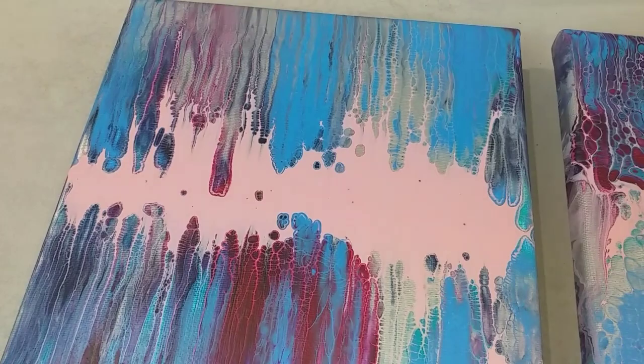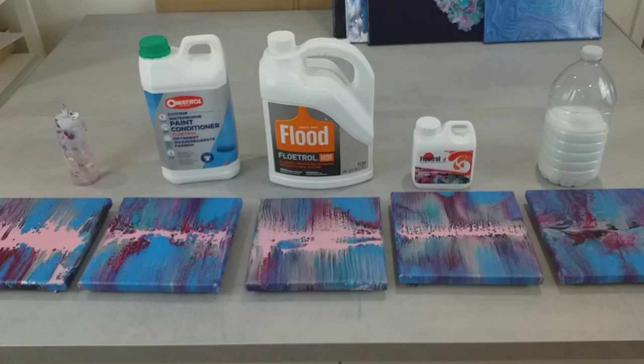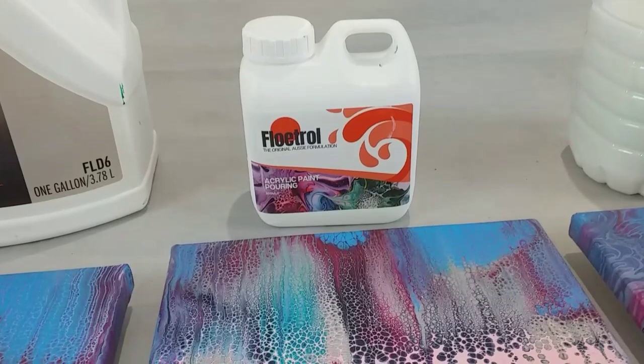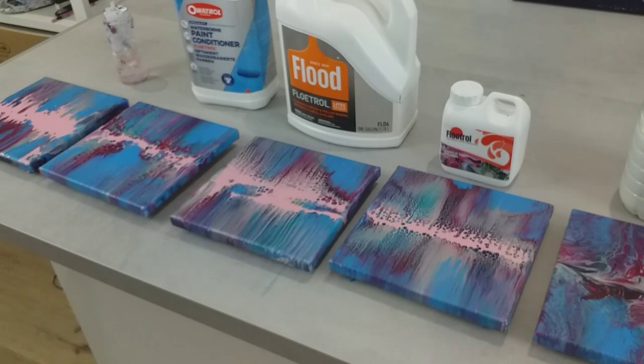Let me know what you think — do you agree or disagree? Which pouring medium do you think works best? If you're from the UK and struggling to find Australian Floetrol, I'm going to put a link in the description of this video of where this came from — it's a UK site. Thank you so much for watching. It's been such an interesting video — I've really enjoyed doing this. Let me know what you think!